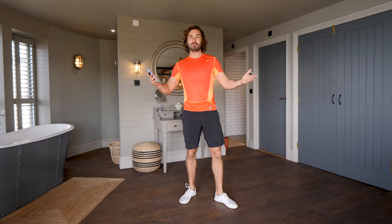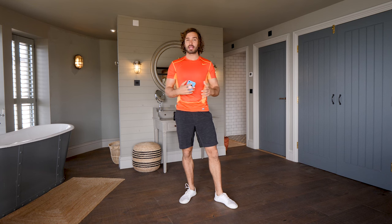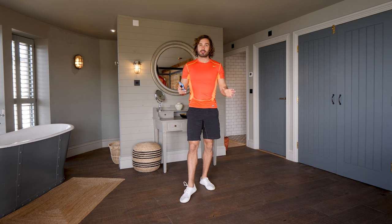Welcome to The Body Coach TV. My name is Joe Wicks, The Body Coach, and this is a 20-minute hotel HIIT workout. I'm here in Devon, I've got a beautiful view overlooking the sea, and I thought why not do a 20-minute HIIT session to show you can really do it anywhere at any time with no equipment. This really is a beginners workout.